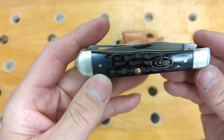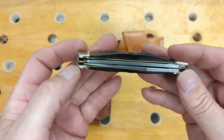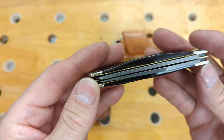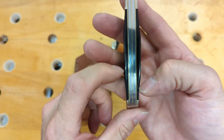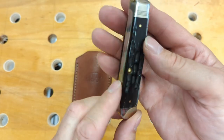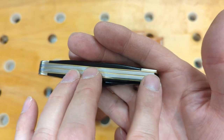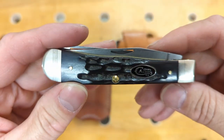I had previously purchased one of these from Blade HQ and it was so bad — both blades were actually rubbing the liners — so I sent it back. I wasn't going to pay the premium price for buffalo horn and S35VN and have the knife be that bad. These two are perfectly acceptable; the fit and finish is just great. Being a natural material there are some inconsistencies — it's a little different thickness on each side for the buffalo horn. This one has a very small gap right here, and that's about the only imperfection. Everything else is just beautiful.